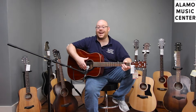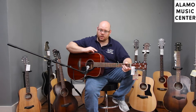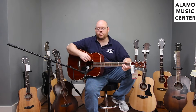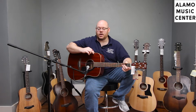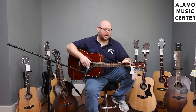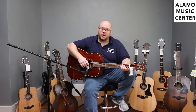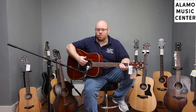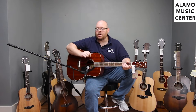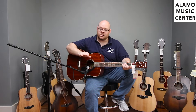The FG850 deviates from the FG830 in that instead of rosewood back and sides, you have laminate mahogany back and sides with a mahogany top. You still have a beautiful abalone rosette and lighter stained mahogany binding that really offsets the guitar. It's got a bound neck and bound headstock with purfling. The mahogany top gives you an entirely different tone than spruce does. Spruce is bright with great headroom and volume. Mahogany is different — it has a very warm, mid-range rich tone.